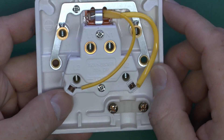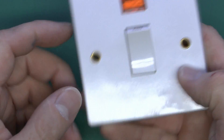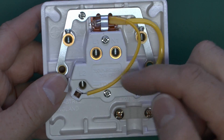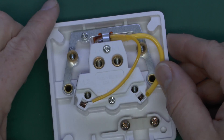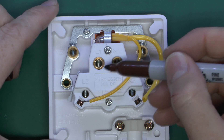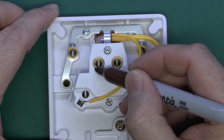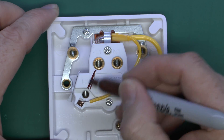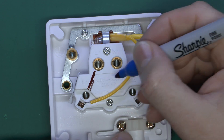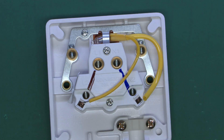In the off position, none of these terminals are connected together at all. When it's in the on position, L1 and L2 are connected together, and then N1 and N2 are connected together. It's generally intended that you should have your power coming in on the L1 terminal, so that will be your line, and when the switch is turned on, it simply connects through to the L2. At the same time, you would have your neutral coming in, and when the switch is on, it connects through to the outgoing terminal.